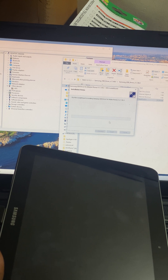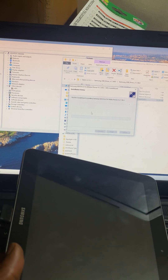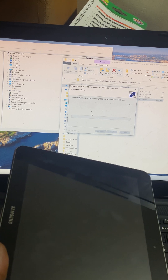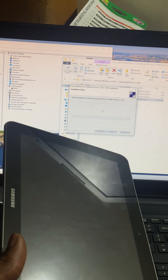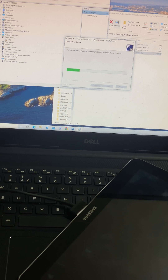Click next, then install, then wait for the drivers to install. In my next video I'll show you how to factory reset and restore the Samsung tab. As you can see the drivers are now installing — let's wait.